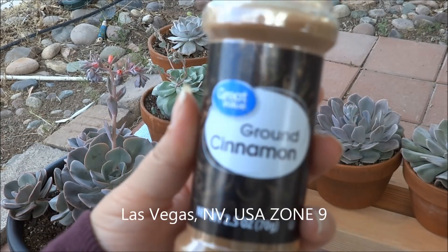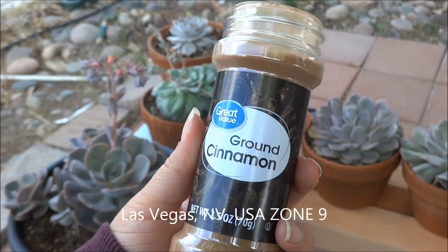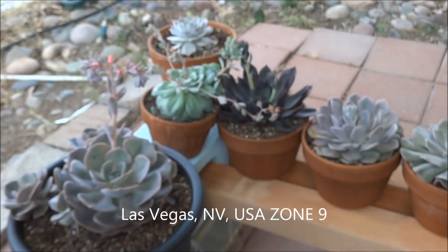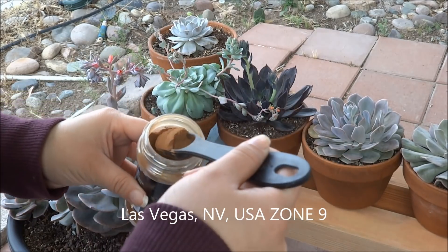Hello everybody, welcome back to my channel. This is an update on how I add ground cinnamon to my succulents. My last video was over a year ago, so I decided to make a new video on cinnamon and succulents.